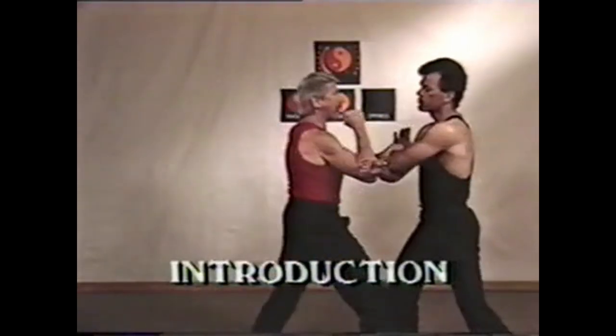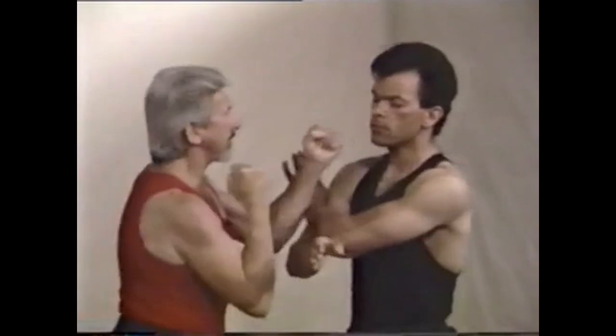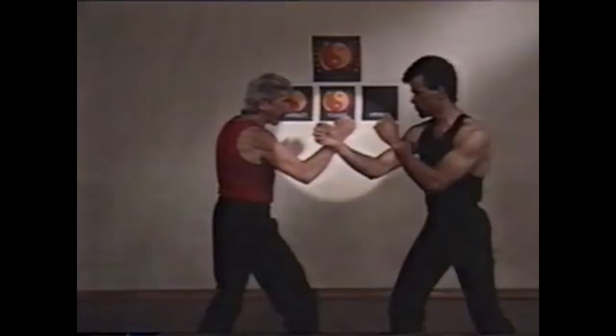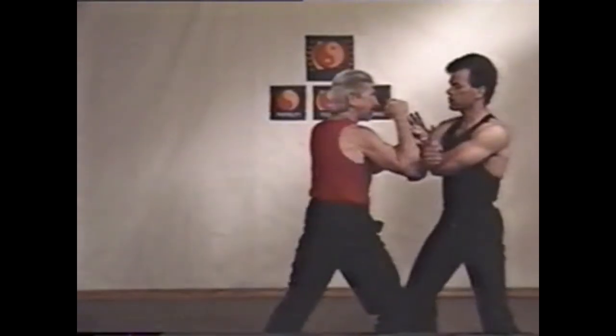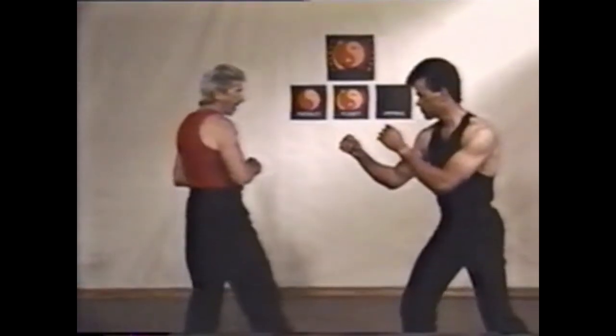Energy is a difficult subject to write about or to explain. You can watch the moves, but you really have to feel it to begin to understand it. Crossing arms with an opponent is the way we train. We call it a reference point. Naturally, you don't walk up to a foe and cross arms and start to fight. It's just a training method, a place to start.